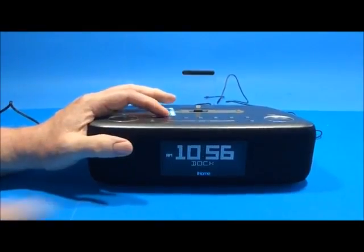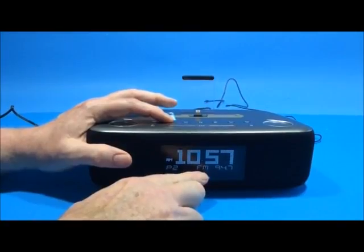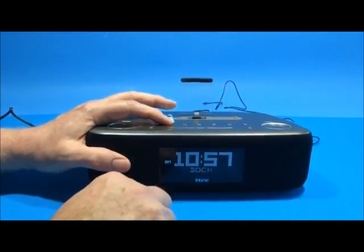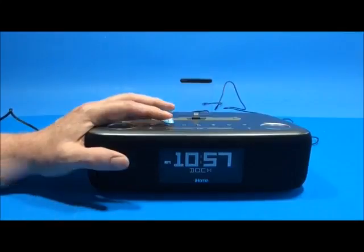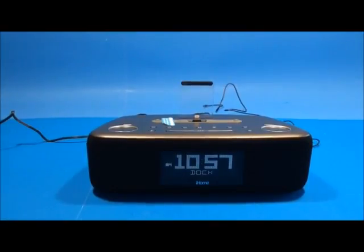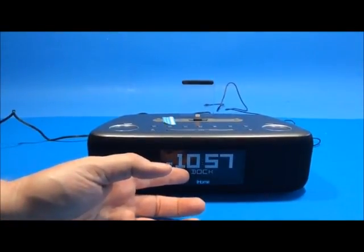On the top there is a mode button — the second one over. Pressing it cycles through FM, auxiliary, and back to dock. When you dock your phone into the top it will automatically go to dock mode. One thing I really liked: I didn't have to set up the date or time at all. I just plugged in my iPhone and within one and a half seconds it had synced the time, date, and everything else.